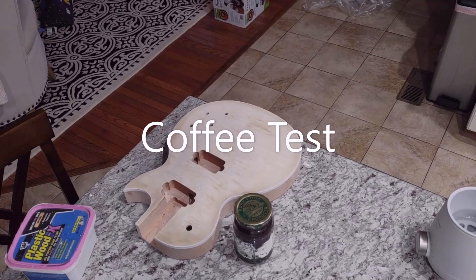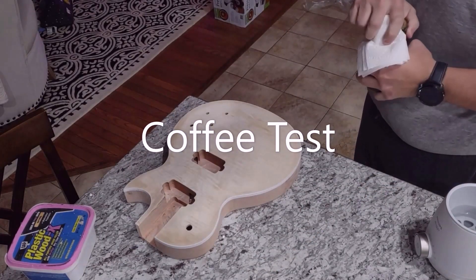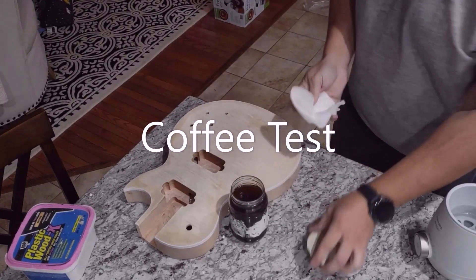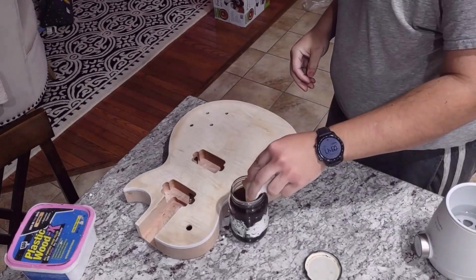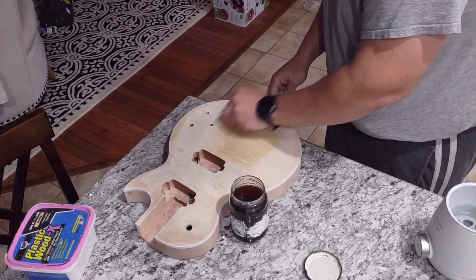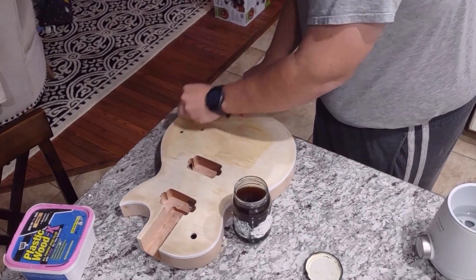The coffee has cooled and now we're just going to rub it right in. I'm using a Les Paul body here — I believe this is a Musilady Les Paul body. I'm just using a paper towel, nothing fancy, and some cold coffee, rubbing it right in. Take your time and try to cover every square inch.